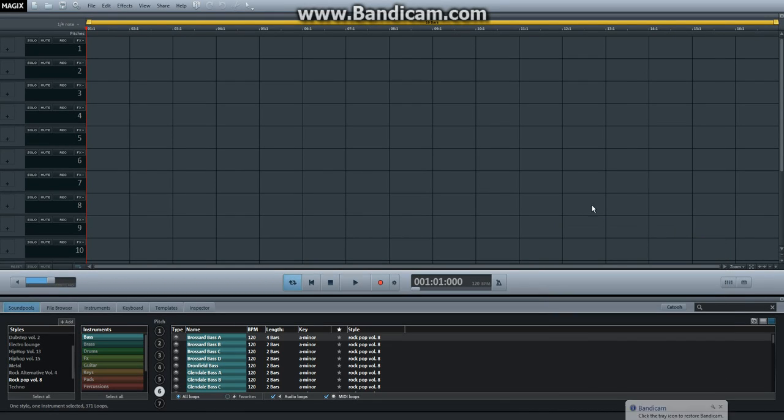Hello everybody, me once again, and we are doing Magic's Music Maker.